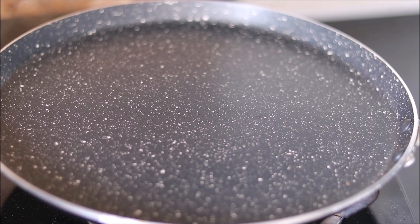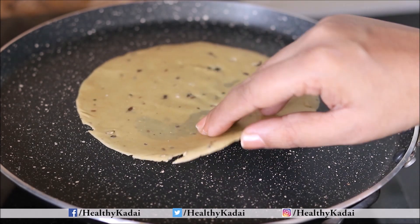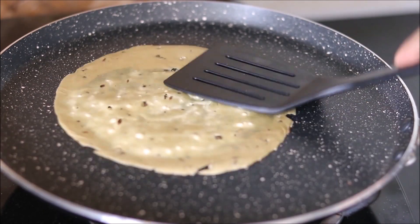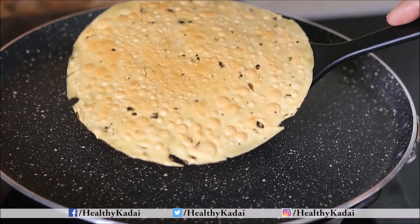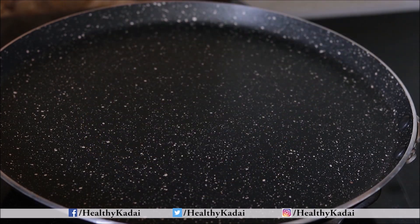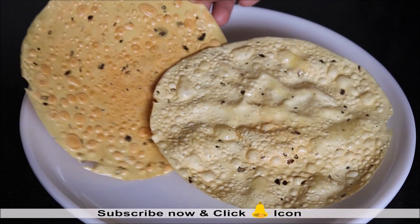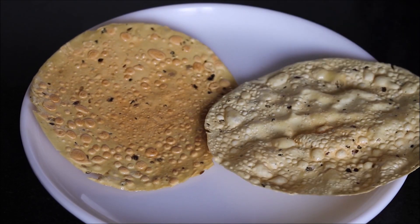The second method to roast papad is on a tawa. Apply desi ghee on the papad and roast it on the tawa. Our papad is done — one was done in the microwave and this one was roasted on the tawa. Now let's prepare our masala papad.